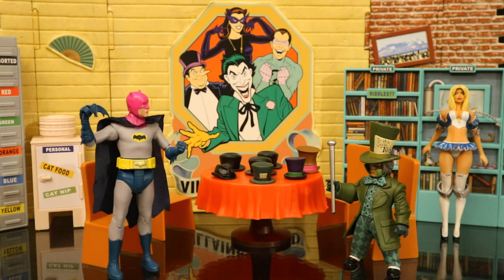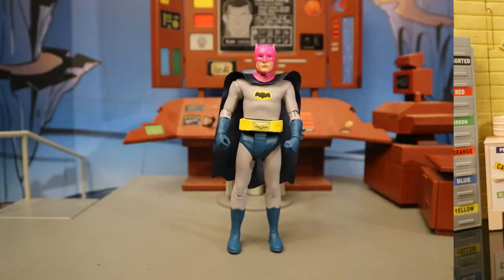Here's Mad Hatter in the villain's lair — he's got a hostage, of course it's Alice. Batman, with his radioactive cowl, is going to take him down. Now let's check him out next to some action figures.